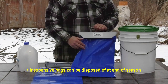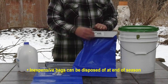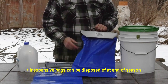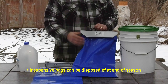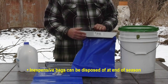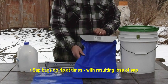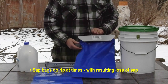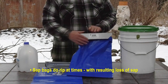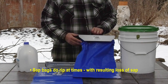Another advantage to the bag is that at the end of the season, a lot of these bags get full of bugs like ants and moths, and sometimes they get a little moldy — you can just dispose of the bag. You're out 85 cents. You can purchase new bags each year or even add new bags during the course of the season. One disadvantage, though, is that these bags can rip, especially on a windy day. They blow around on the tree, slide on the bark, and sometimes the bag rips and you lose the rest of your sap.